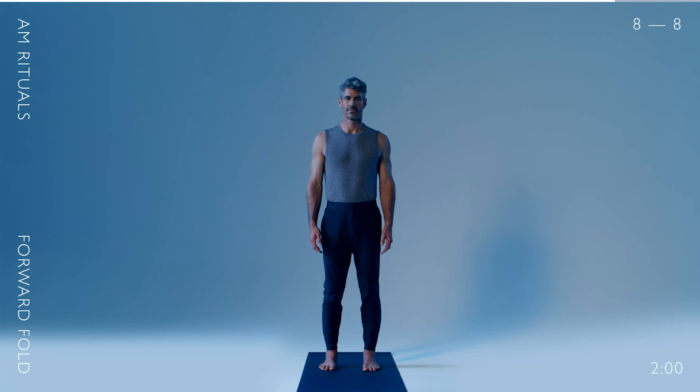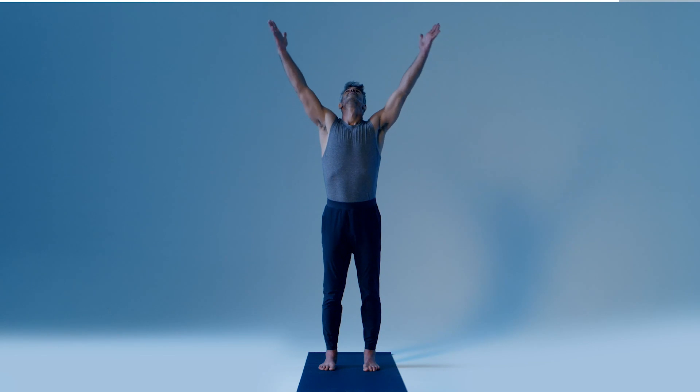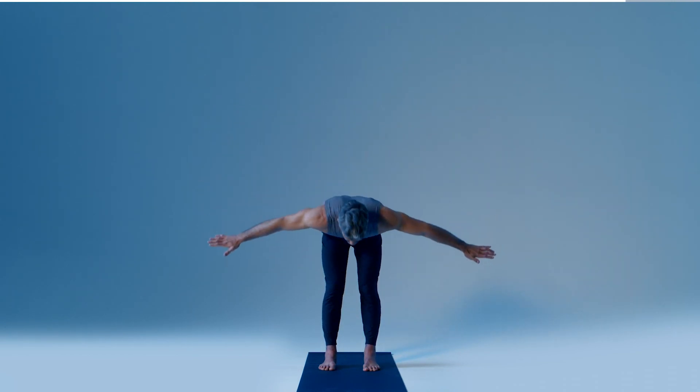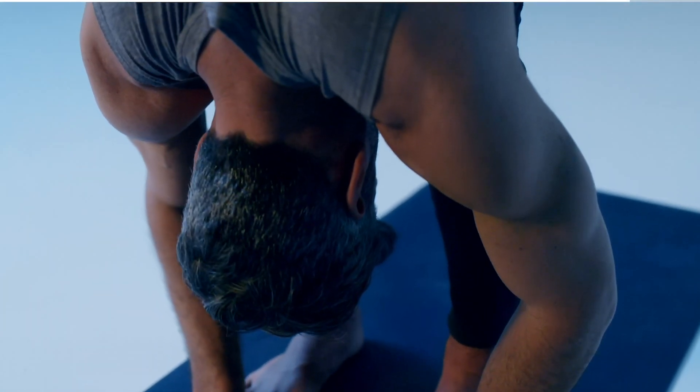Start in a standing position. Reach your arms overhead while fully inhaling. Dive your arms down in a forward fold, fully exhaling. Repeat for three breaths.